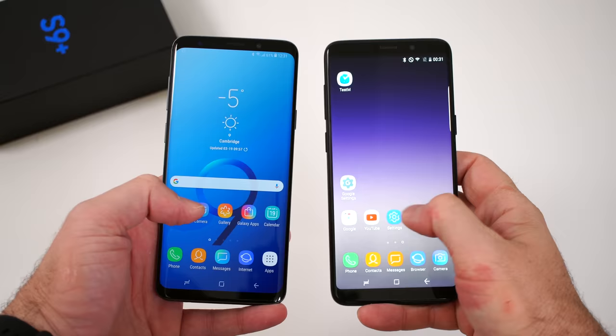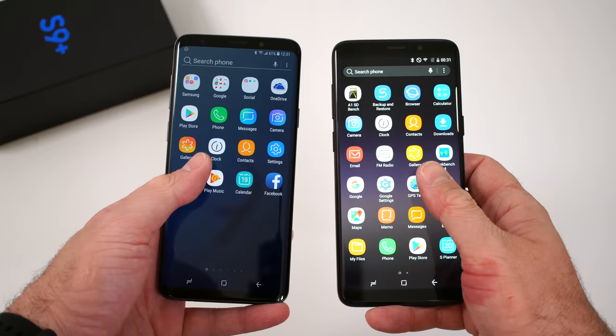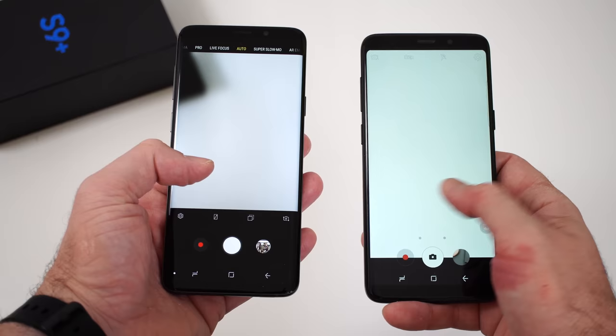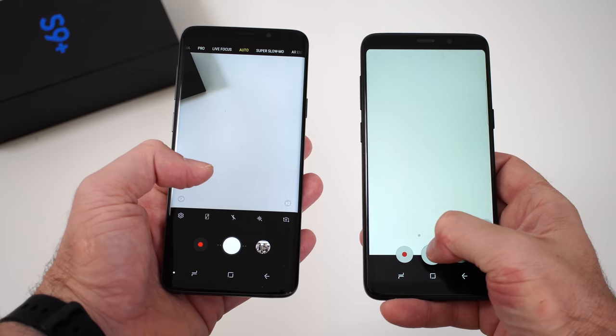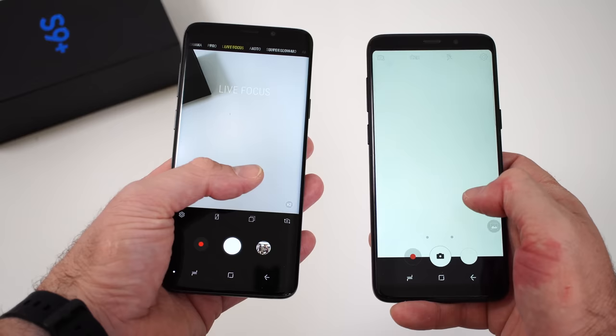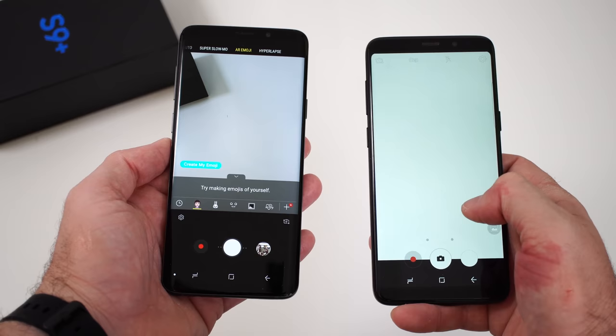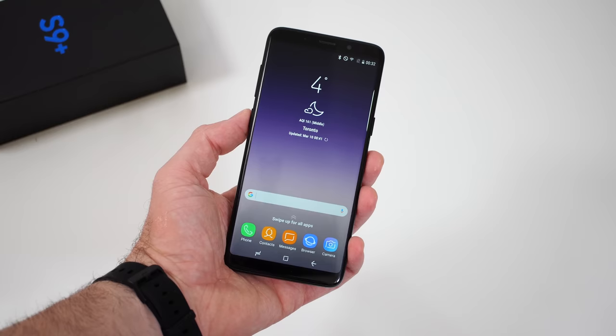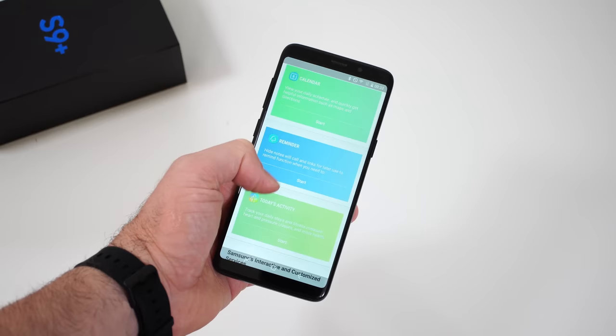Moving on to the UI — at first glance it does look somewhat similar, but there are some small differences. The messaging icon is blue on the original one and orange on the fake one. The biggest thing I've noticed is the camera app. If you open the camera app on the fake device, it has nothing to do with the camera app on the original device — it looks like the camera app from Samsung devices four or five years ago. The first thing I would do is open the camera app and see if we have those AR emojis available on the S9+. Also, even though the Bixby button works, every time you press it the phone opens a fake Bixby, and we also don't have that on-off switch at the top whenever you first open Bixby.